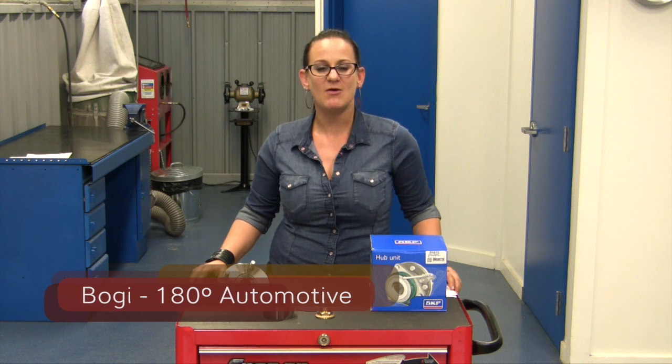Hi, my name is Bogie. I'm a master mechanic and the owner of 180 Degrees Automotive and one of the hosts of the TV show All Girls Garage.